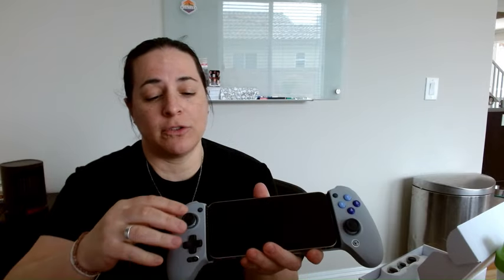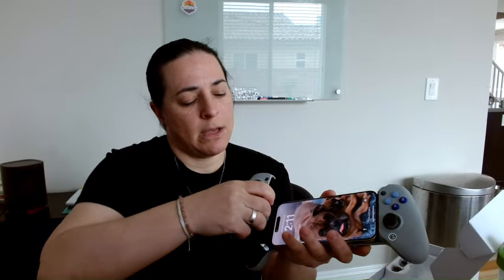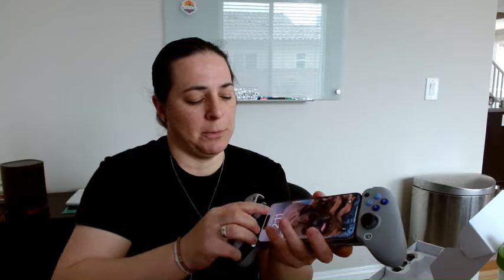These are magnetic face plates that are very easy to remove. You literally just pull it right off and then you can pull off these knobs super easily, just like you saw me do. I happen to like this one so I'm going to put it back on.